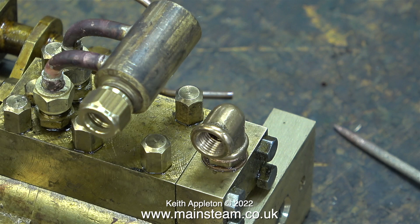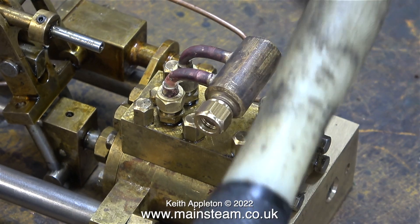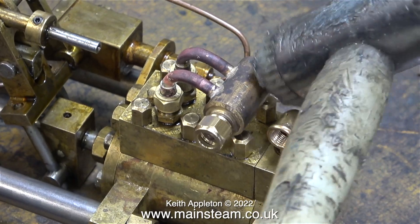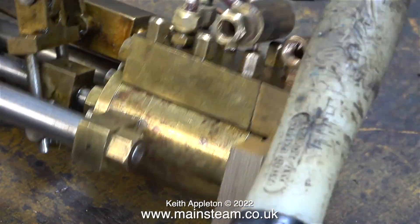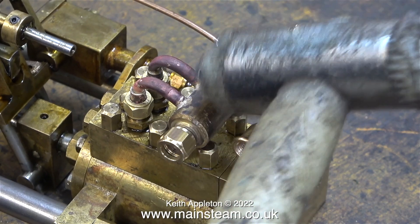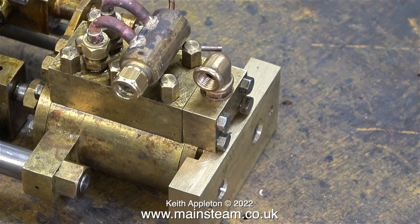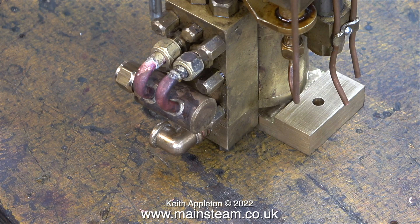Even though the thermal shock of quenching in cold water had removed some of the residue, it needs much more of a clean up than this. Because the copper has been heated to red it's annealed, so it's quite soft and easy to bend. I find the easiest way to bend it is to use a soft hammer. I'm being very careful not to hit the copper piping as it's very soft at the moment. Once I got the part in the position I wanted with a little bit of support between the nuts, you can now see what I was making and why.